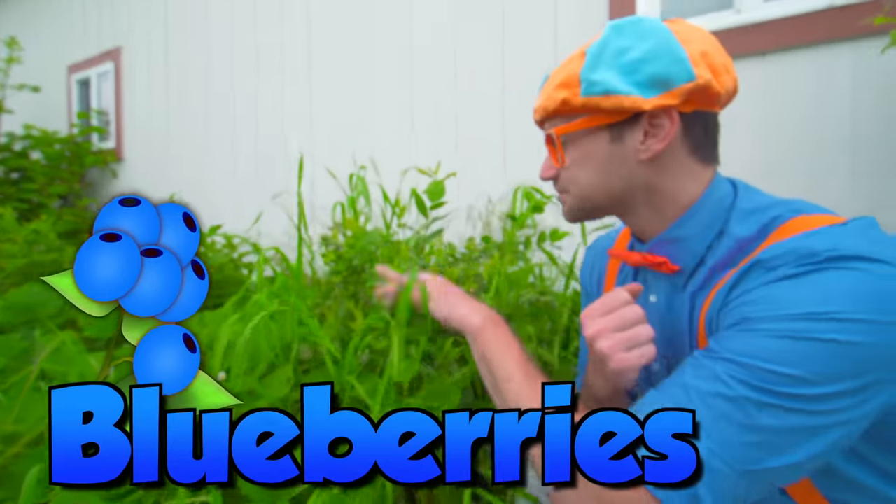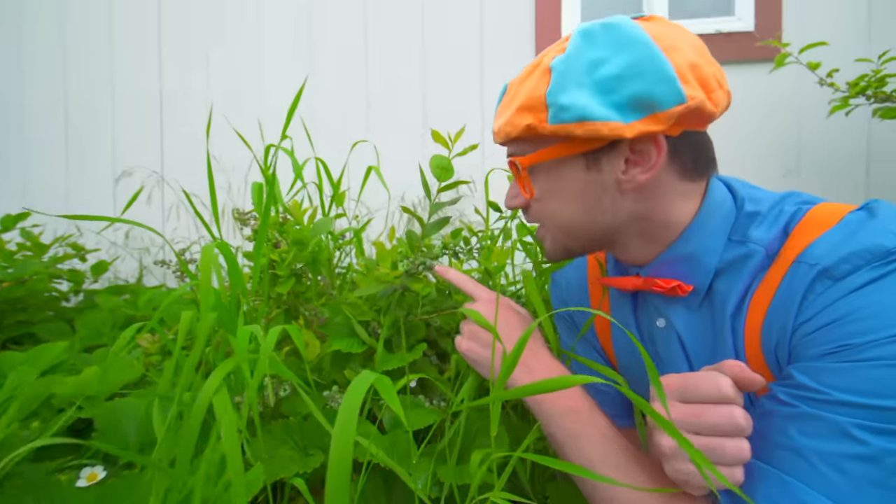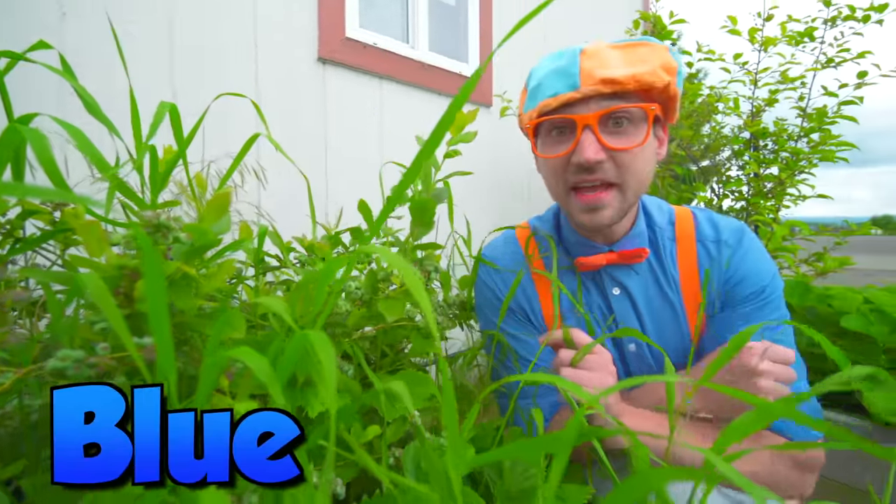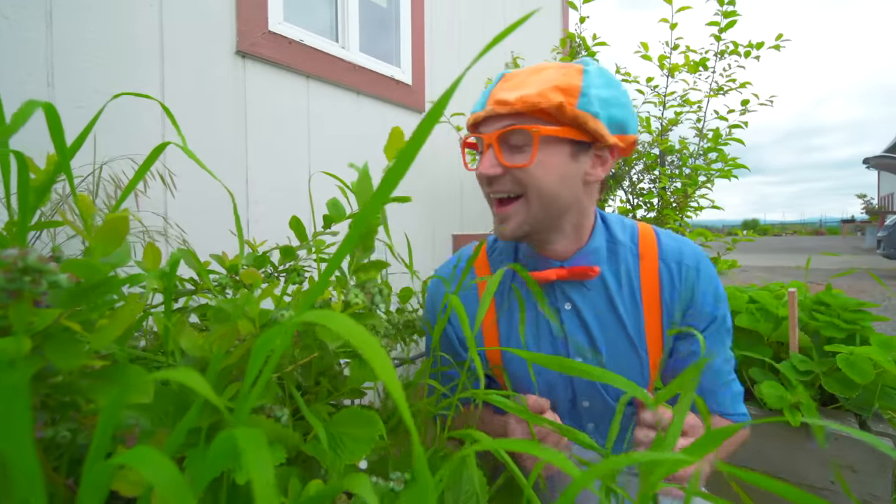And here are some blueberries, but they are not quite ripe yet. See these? They will be blue when they are nice and ripe, and then you can eat them.